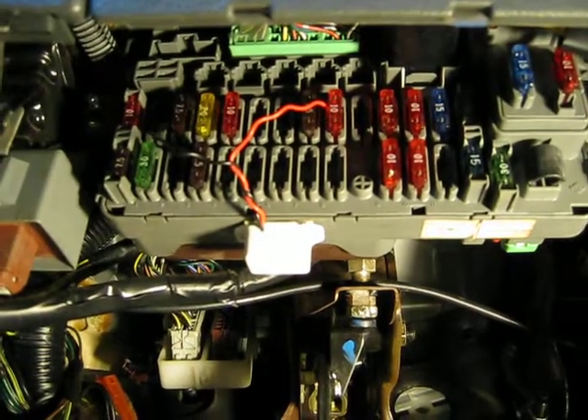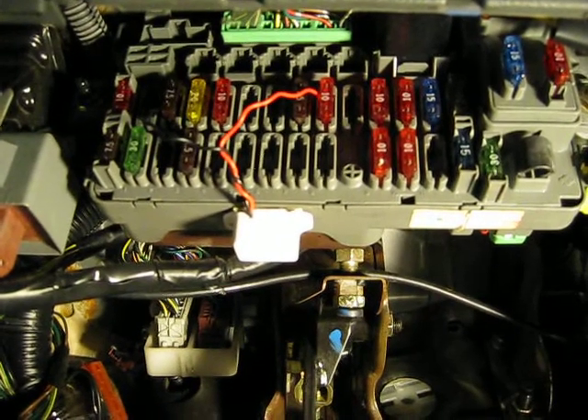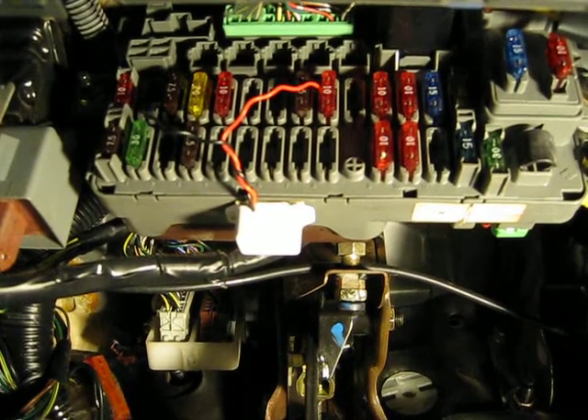Wire the positive end, or the red wire, into the 10 amp fuse labeled license, instrument, and taillight.